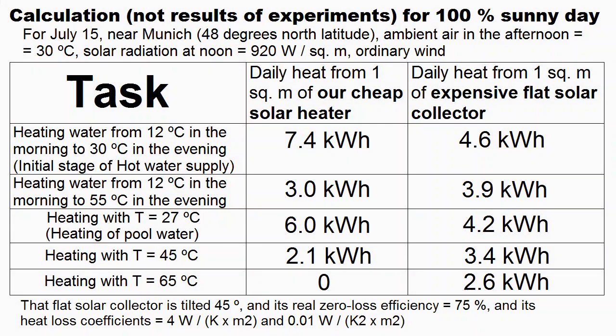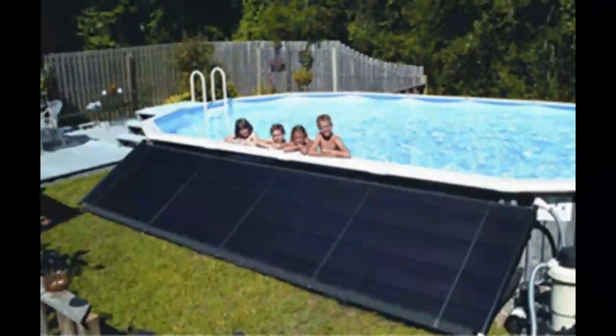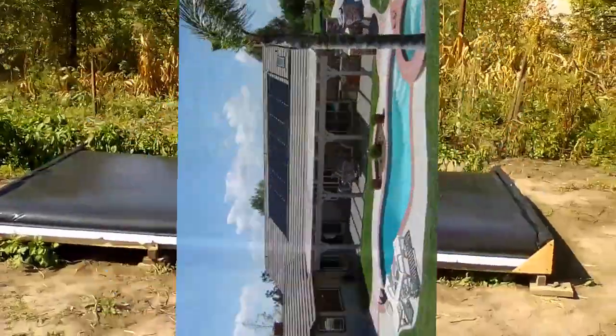Interestingly, some tasks are done by our solar heater better than the traditional solar collector, and this is not surprising because our heater is a cheap type of widely known unglazed solar collectors, which are commonly used to heat pool water. We well know that they work better than traditional collectors if their water temperature is low.